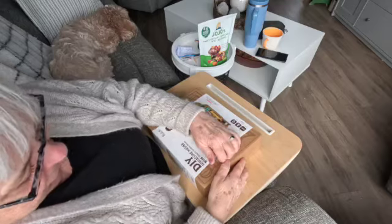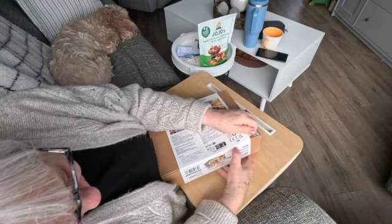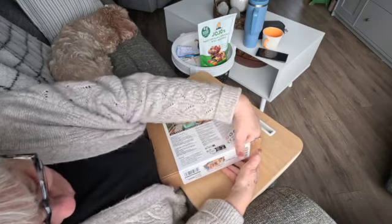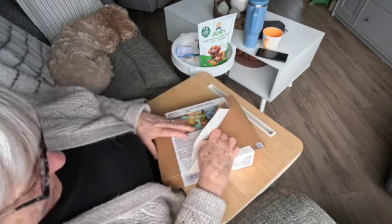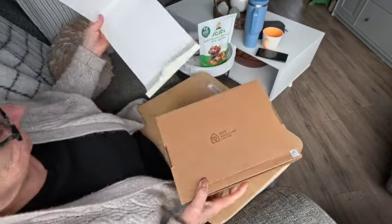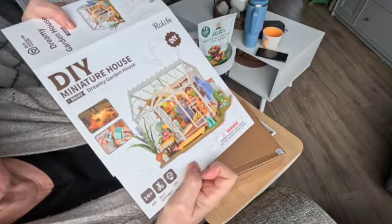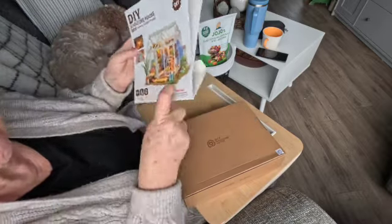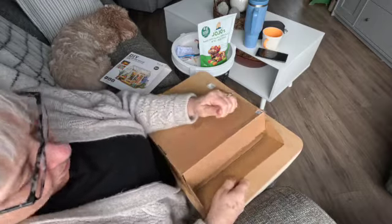So let's have a look inside the box and see what we got. It says to keep the box because there's important instructions on the box. So take the label off — and that's the picture of it. We're opening the box.